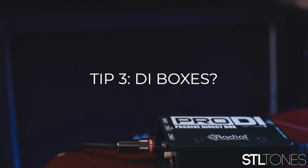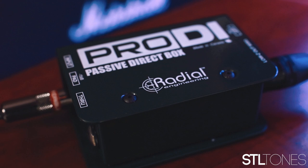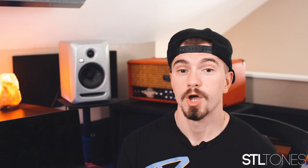Tip number three is a bit unique — we're talking about DI boxes. A guitar signal is a high impedance unbalanced signal, and that gain is way too much for a standard audio interface, which is looking for mic level signals in its preamps. The DI box converts your high impedance unbalanced signal into a low impedance balanced signal and feeds that into your audio interface. Do you even really need a DI box? Most audio interfaces now come with instrument level capabilities, but if you want the cleanest signal possible, it's always good to invest in one.